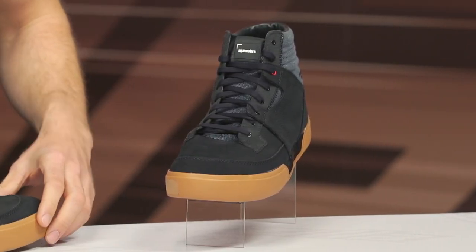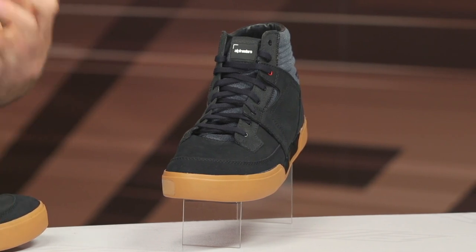These are something that's going to be a bit more on the casual side of the spectrum. As you can see, these are a low profile, low top design — something you can wear comfortably both on and off of the bike. But of course, you've got some bits and pieces of protection incorporated here.